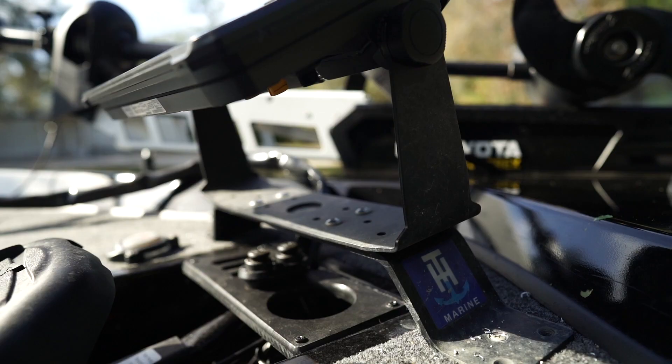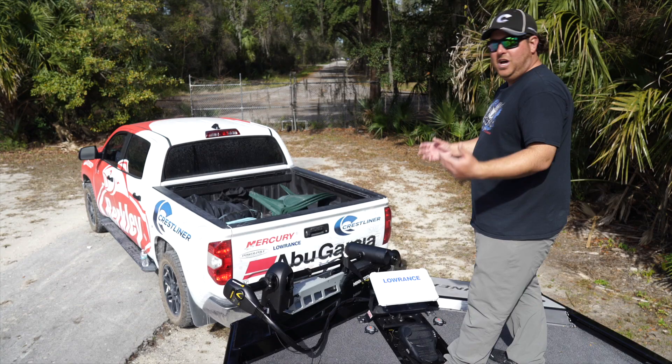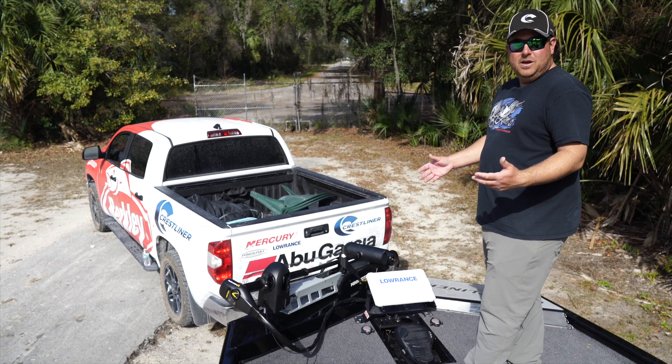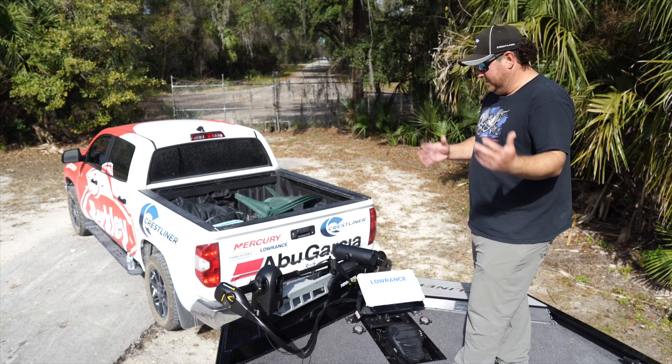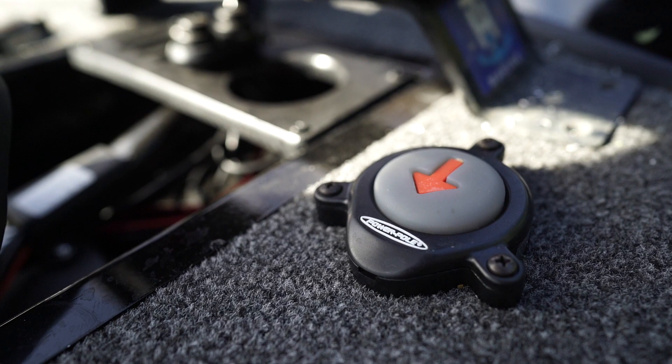I have the Tite-Lok marine Kong mount right over the foot pedal — it's such a solid mount. If you ever take any waves over the front it really holds the depth finder on there well. I also have both my Power-Pole buttons up front, the up and down on each side, easily within reach.